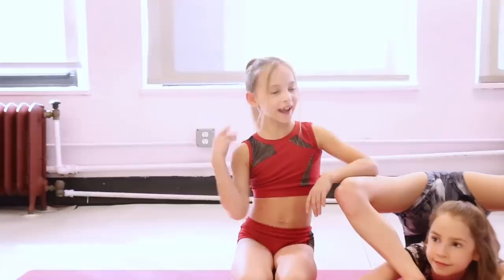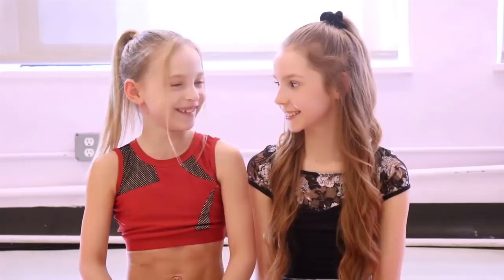Hey guys, welcome back to my channel. Today I'm here with a very special guest, Anna. Hi! Today we are going to be doing the ABC challenge, but not the ABC challenge you guys are thinking of — we're going to be literally making the letters with our bodies. We also filmed another video on Anna's channel; it's the yoga challenge, so make sure to go check that out. It's linked in the description. Alright, let's get started!